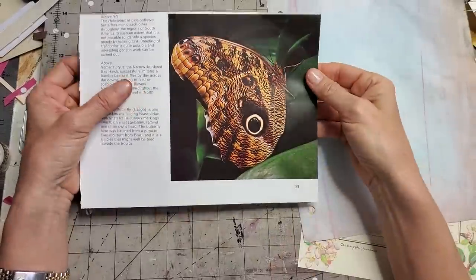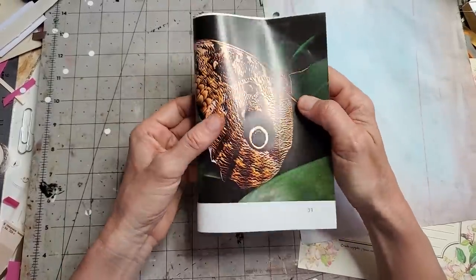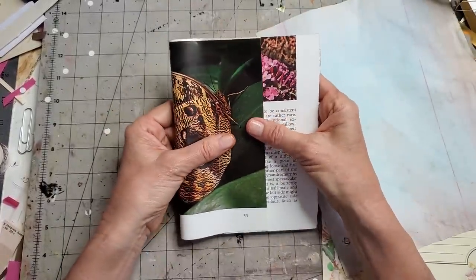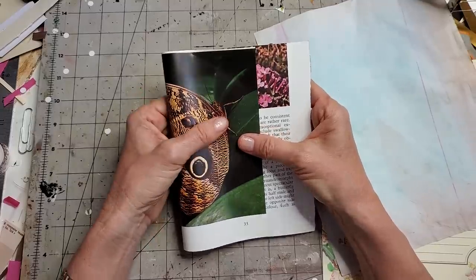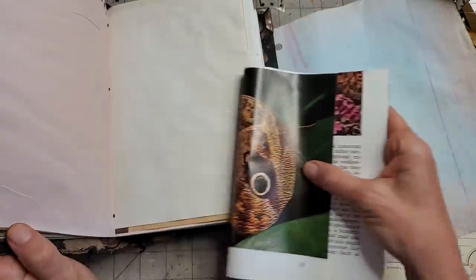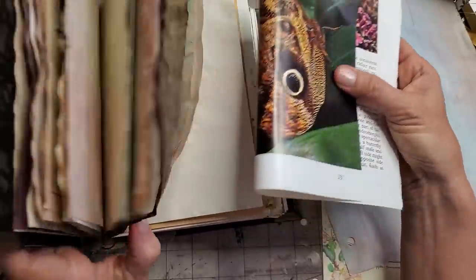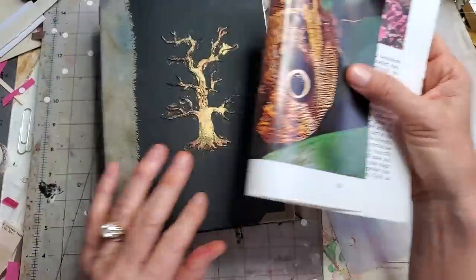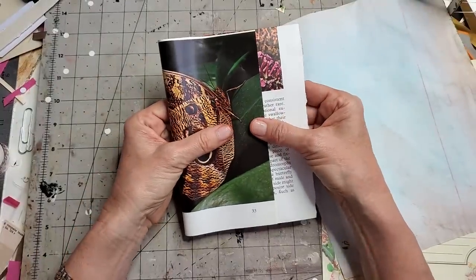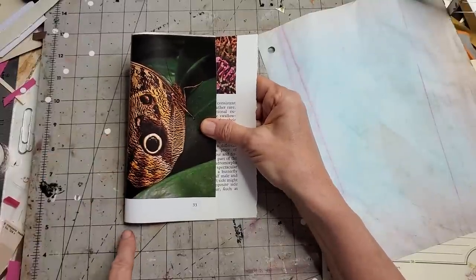Basically what you want to do is pick out the images or pages you want to use and then fold them in half, deciding what you want to show. My book pages are about five and a half inches wide, so I want to make something a little smaller than five and a half inches — you tailor it to the width of your book page. I'm going to go with about four to four and a half inches, which will work for my five and a half inch book page.